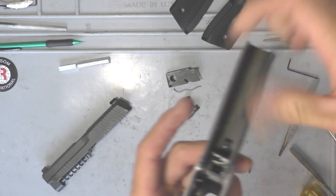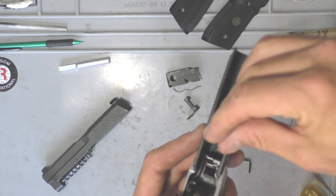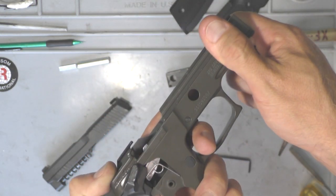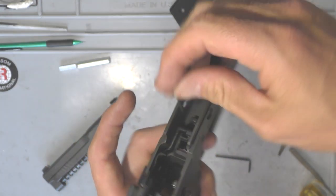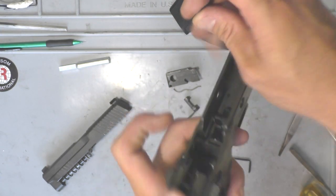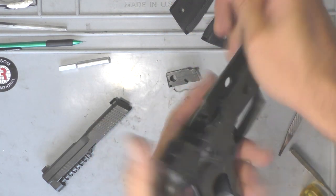The over-travel adjustment is a lot easier — it's just on top. You adjust it down. The easiest way I found is to tighten it until the hammer doesn't work and then back it off a hair. Just tighten that down until the hammer won't engage, then back it off until you find that sweet point. That'll be your over-travel adjustment.